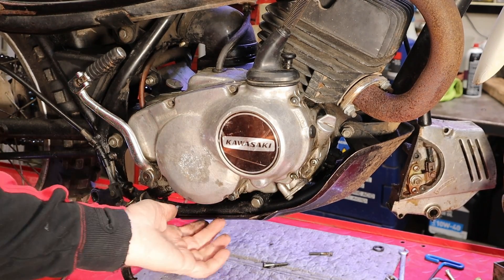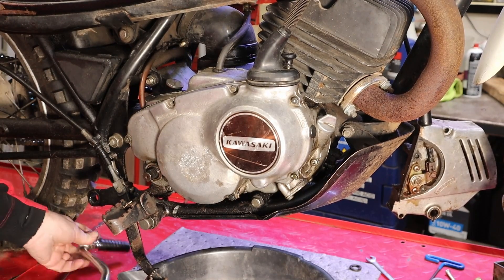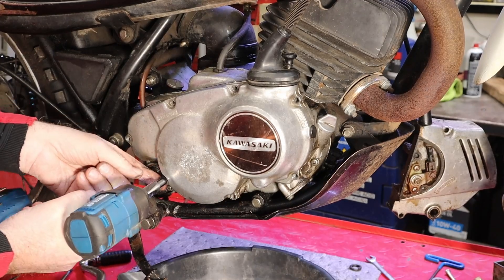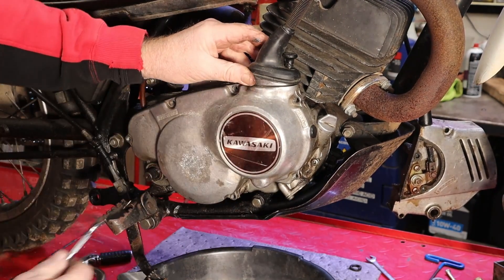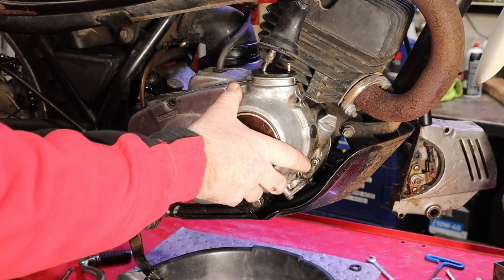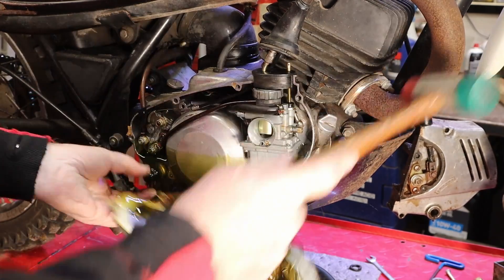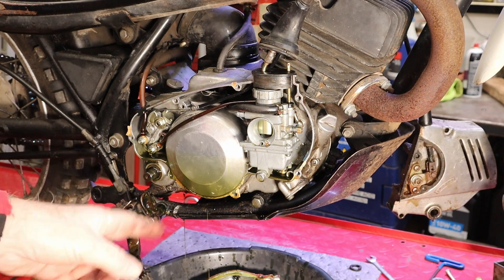That'll get our brake pedal out of the way. There will be oil under this second cover, so we need to be thinking about that — I mean, we'll get an oil pan. Not exactly how I thought it'd come off, but it's off nonetheless. There is a little cotter pin in there to pull the thing off with. Pop that up and off, give it a little tap to come off there. Make sure we got all our shoes. Goodness gracious — yeah, that explains the strange running condition right there.